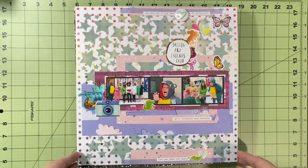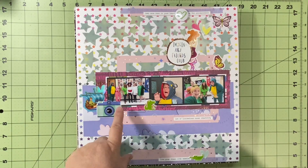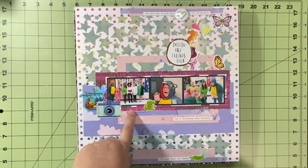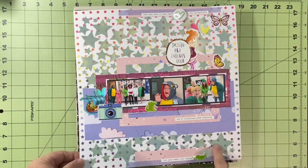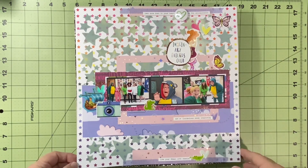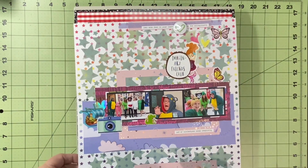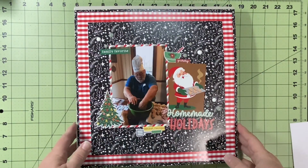I used some Shamel and my Scrapping Reflections stencil in the background, and I documented Halloween at my school — book character day. I am a crocodile! I added in a little flare from the Flare Hut up at the top, and I love the way this layout turned out. It's very busy.